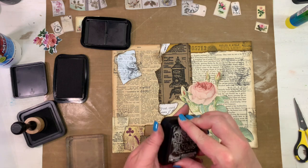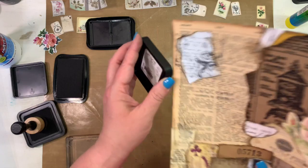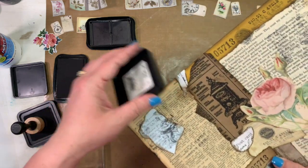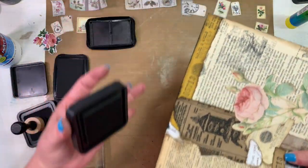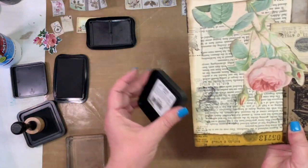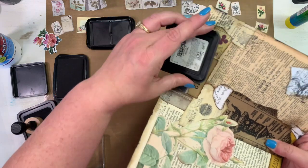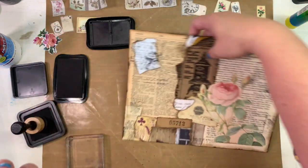Let's do some darker inking around the edges — I like how that looks. This is Black Soot, just to distress it up even more, make it look like it's got a little bit of newsprint ink on it.